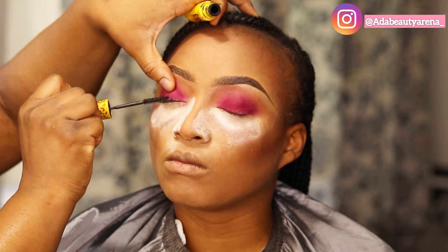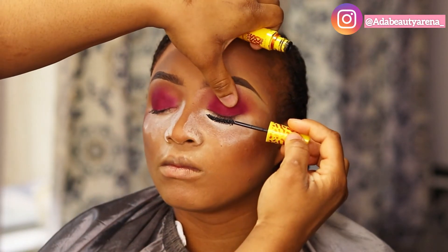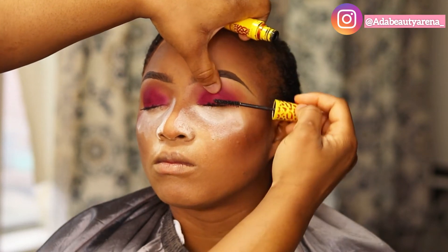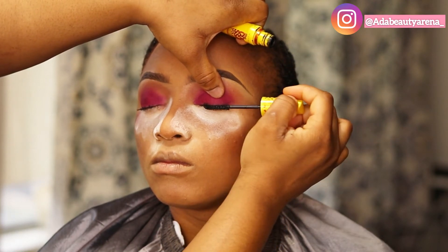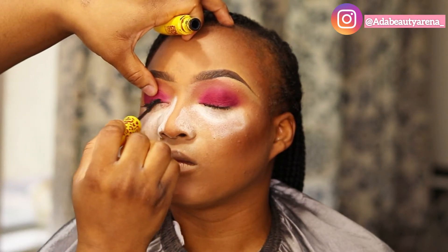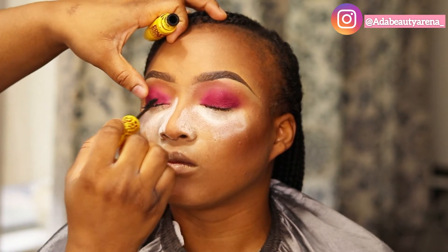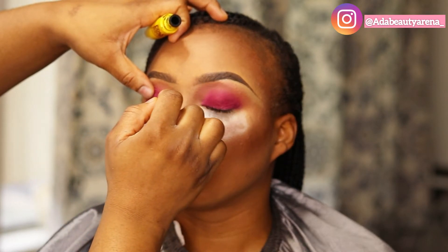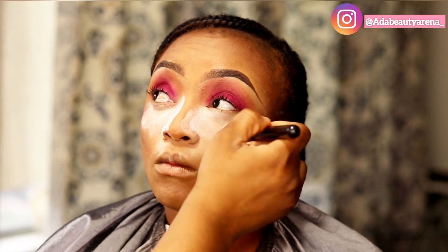I'm going over the eyeshadow with mascara. There are two reasons why you need to use mascara before applying your false lashes: it cleans off the eyeshadow fallout on the lashes, and it preps your lashes — just like a base — for your falsies to sit on. So it's important to use mascara for those two reasons.